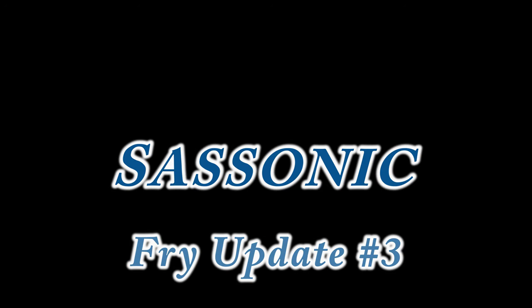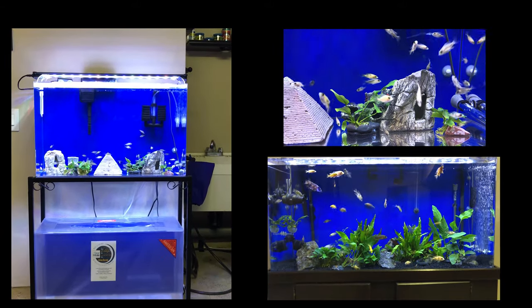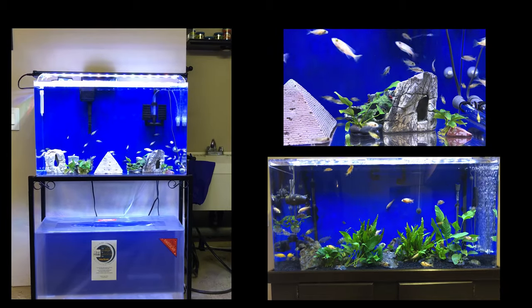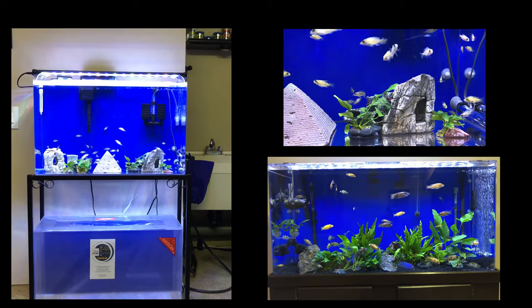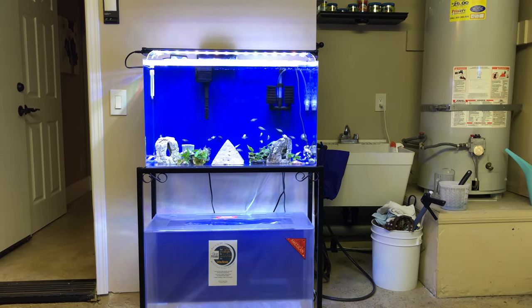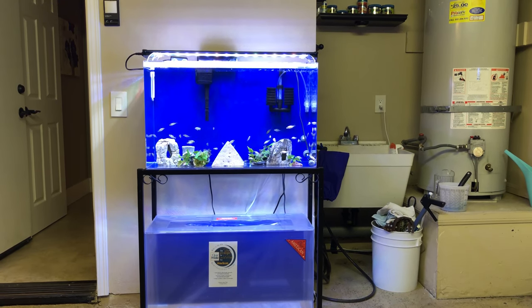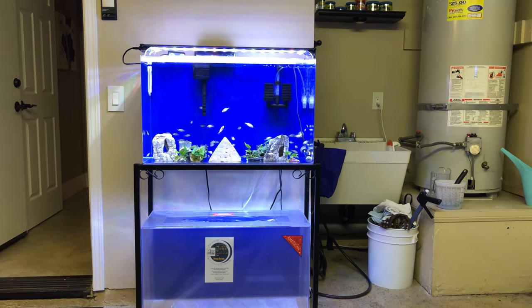Let's get an update on the fry — this is my third video on my fry. Quick preview: we've got my 29 gallon tank on the left side, the same tank on the upper right zoomed in on the lower right portion. There are a lot of my fry, or I suppose we should start calling them juveniles, because these guys have been growing up for a few months now and are starting to put on size and show some color. Big upgrade for these guys in the 29 gallon — much better than the 10 gallon ones they were in recently.